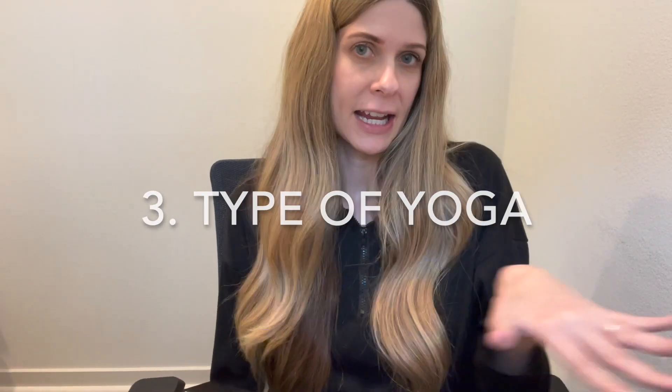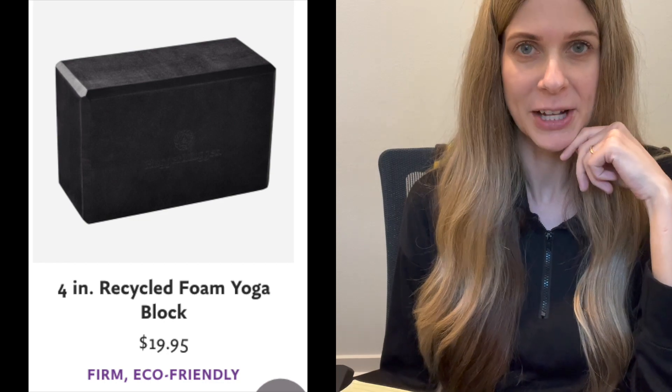It's always important for me to get the negative out of the way first. So I'm going to list the cons of the foam, then the cork yoga blocks, followed by the pros. The cons of the foam yoga block are: one, it's not as eco-friendly — though if you look on some websites such as Hugger Mugger, their foam yoga blocks are made from recycled materials. The foam is not as durable as the cork, and depending on your preference or what kind of yoga practice you're doing, the foam is a little bit more squishy than the cork.